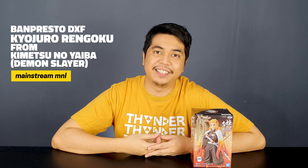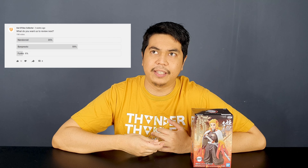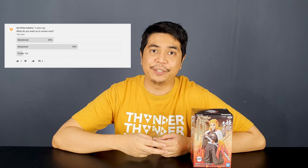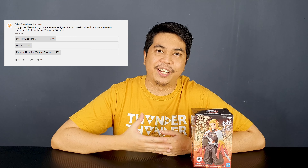A few days back I made a poll on YouTube asking what you guys want to see reviewed next. First I asked you to pick a brand — Banpresto, Nendoroid, or Funko — and Banpresto won. Then I asked which anime: Demon Slayer, My Hero Academia, or Naruto. It was a close fight between My Hero Academia and Demon Slayer, and Demon Slayer won.